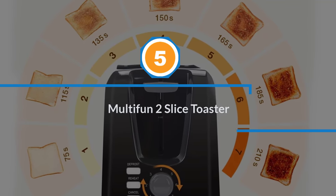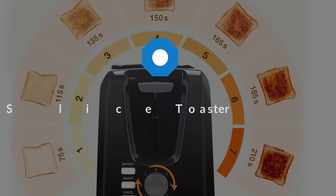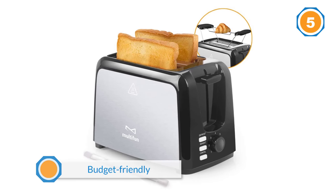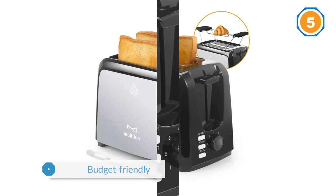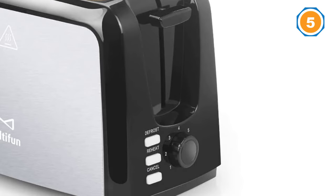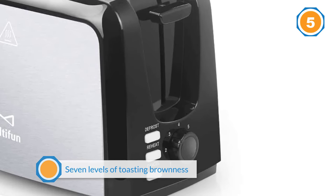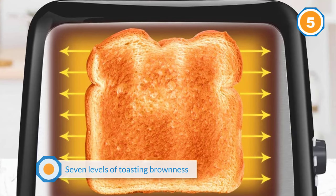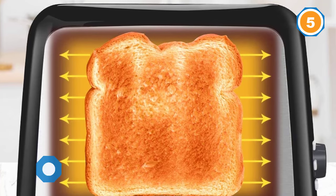Number five: Multi-fun two-slice toaster. This budget-friendly toaster has features you'd expect to find in more expensive models, like seven levels of toasting brownness, reheat, cancel, and defrost functions, and extra-wide slots that can accommodate bagels and thick bread. The removable crumb tray and included brush make cleaning easy.